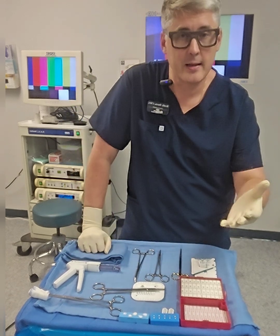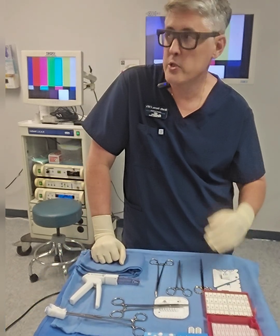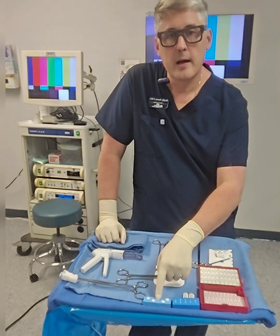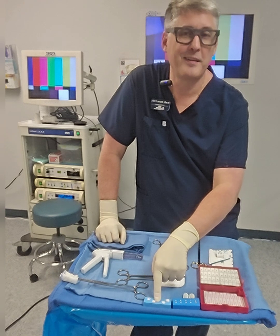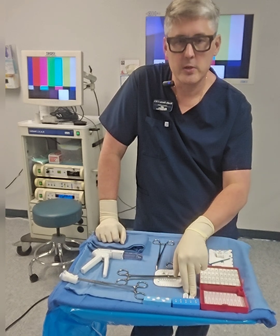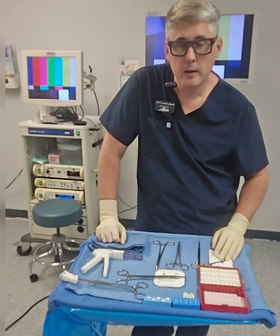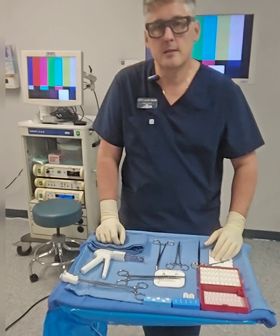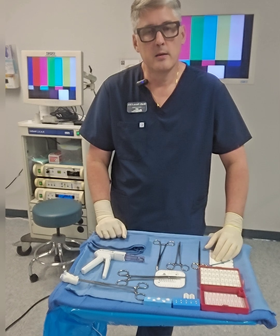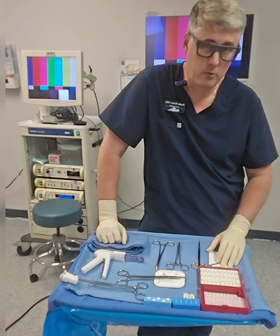We'll also cover ties on passers - what is the difference between a tie on a passer and a free tie, and how to pass that to the doctor. On the next video we'll extend from that - kitners, cotton oids, suture boots, clip appliers or boats and how to load those up. We also have a skin stapler and a ray tech, and I'll add on based on things I find students have trouble with.